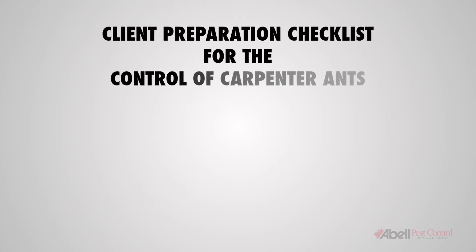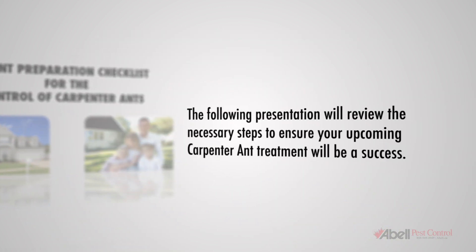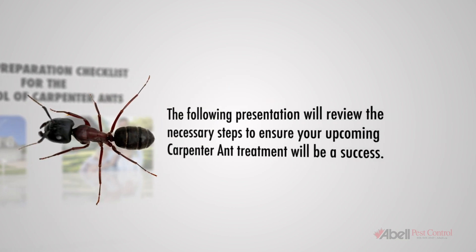Welcome to ABLE's Client Preparation Checklist for the control of carpenter ants in your home. The following presentation will review the necessary steps to ensure your upcoming carpenter ant treatment will be a success.